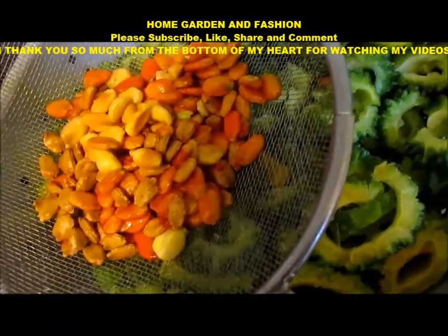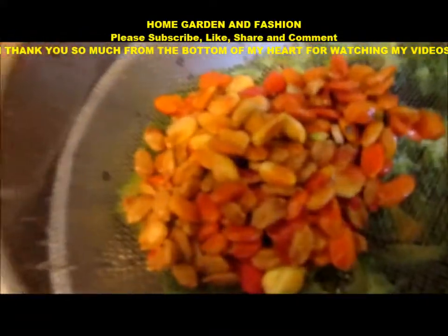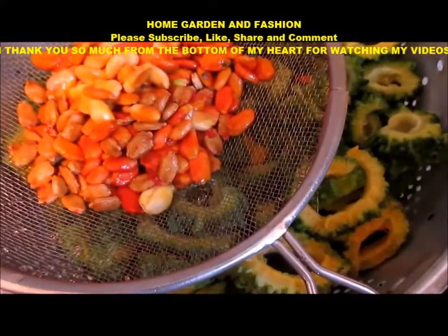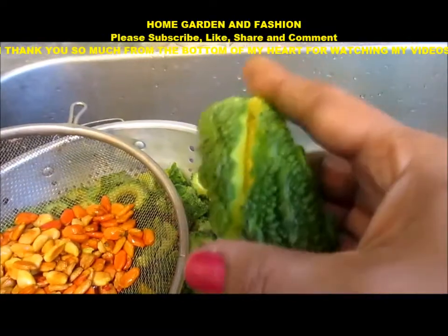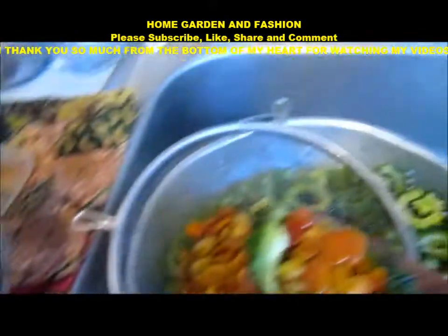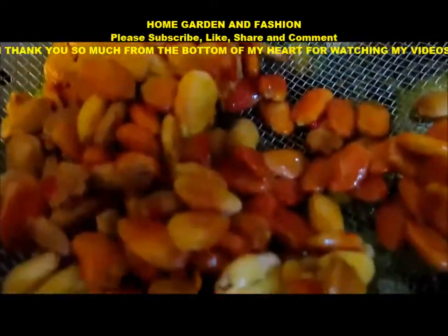In today's video I'm going to share my bitter melon growing process. As you can see, I have lots of bitter melon and I got all these seeds — these are fresh seeds out of the bitter melon. These are the ripe bitter melon. Let me cut it and show you. Inside this cut bitter melon are the seeds. As you can see, the seeds of a ripe bitter melon become a little bit more red or orange.